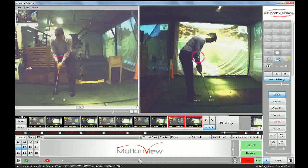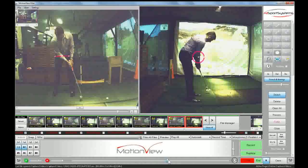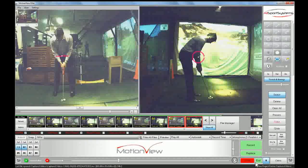And then just the tempo has been great — nicely back and nicely through. That looks fantastic with all your strokes. Good one.